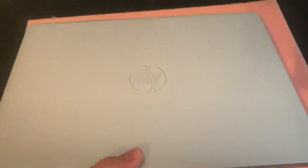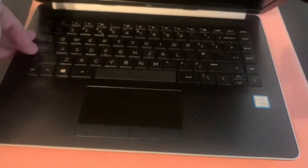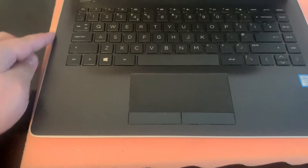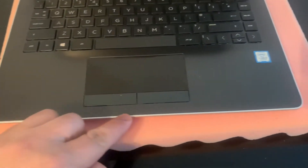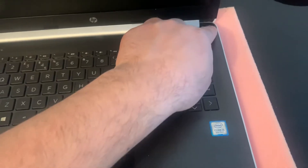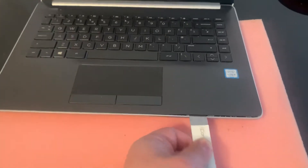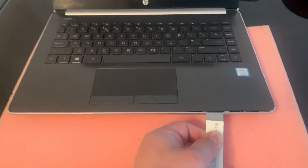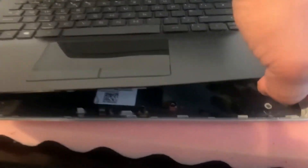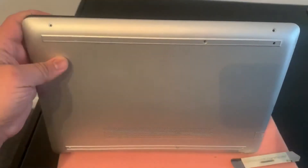Now turn the laptop on the other side again and open up the laptop. You need a tool — a spudger or pry tool — and just go along the edge, unclipping each area. Use the tool slowly but gradually to unclip it, then pull it up a bit and it will unclip by itself once you apply gentle pressure.